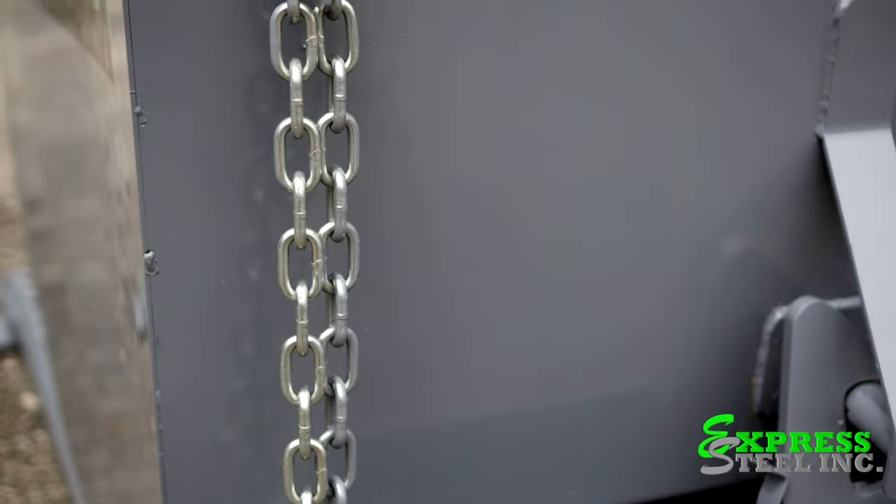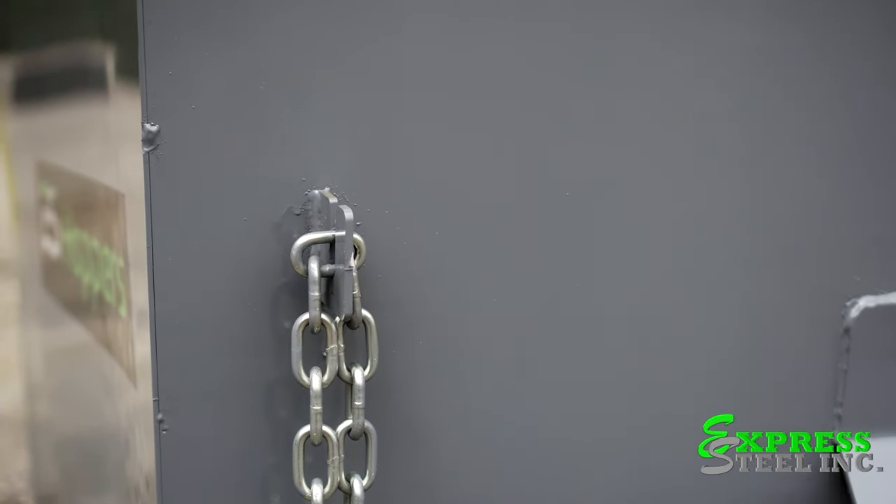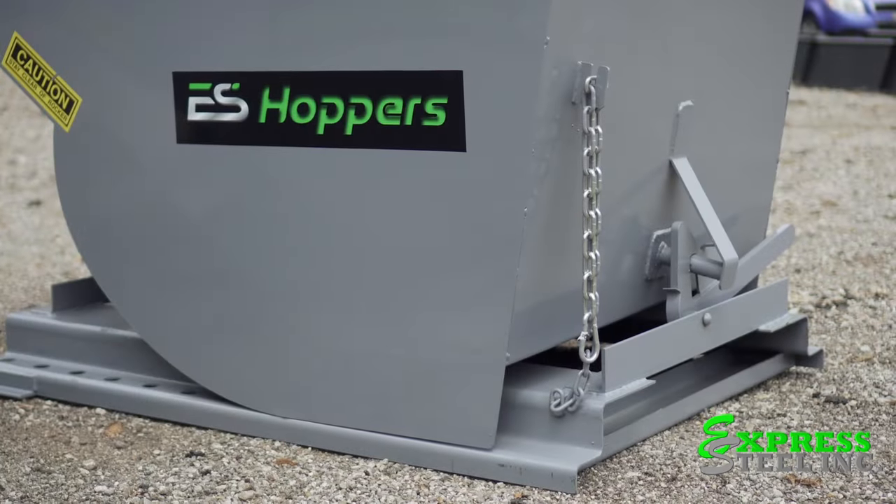We also include a safety chain to wrap around the mast of the forklift to prevent the hopper from coming off the forks.